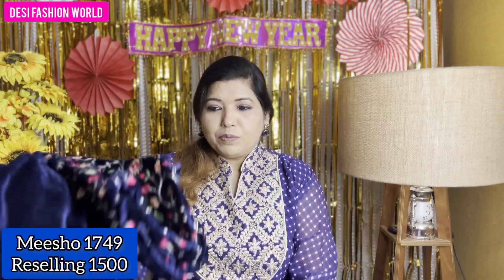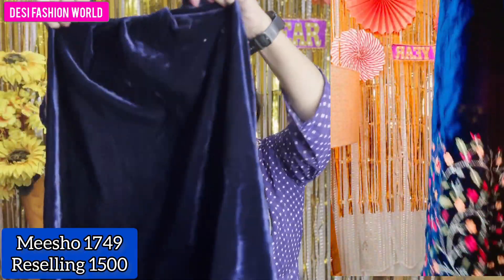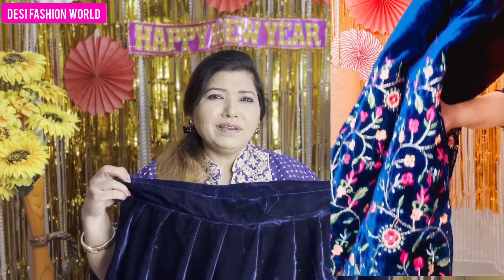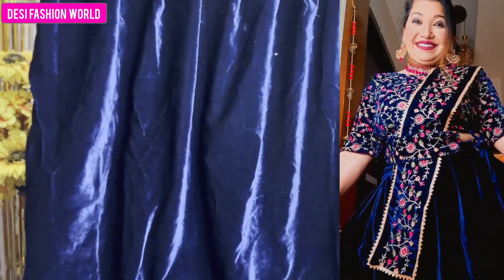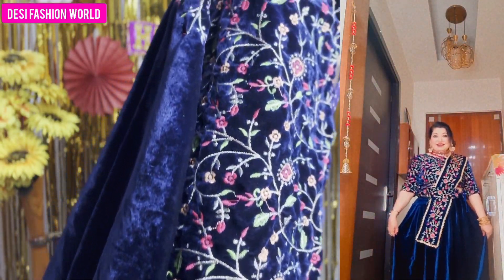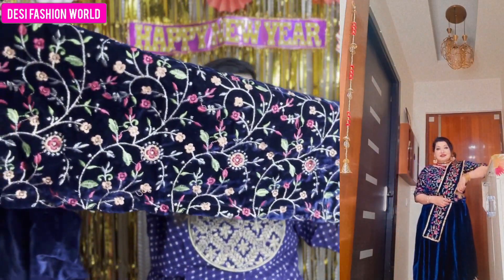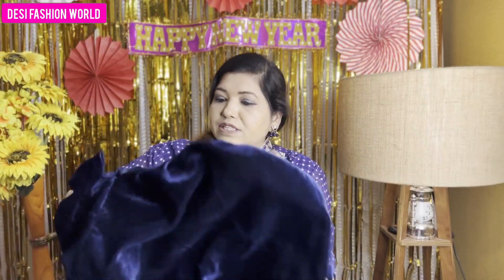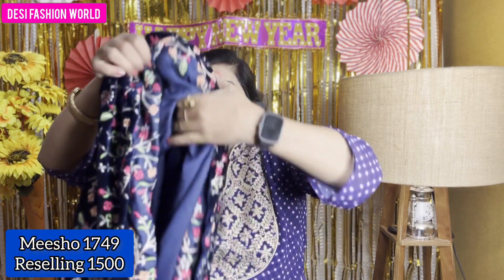The back is plain, and the front is embroidered. This is a velvet material — it's a very amazing option. If you are thinking about something for college or for wearing at home, or thinking about a velvet option, it's a very good stitch. The velvet is shining and very beautiful. Below you will get embroidery which looks so nice. Inside, there is no inner lining, so keep that in mind.